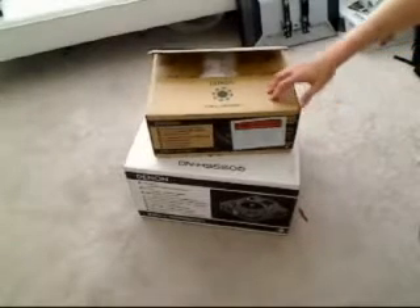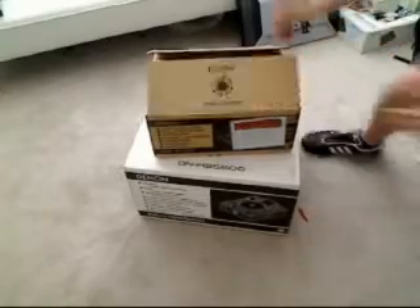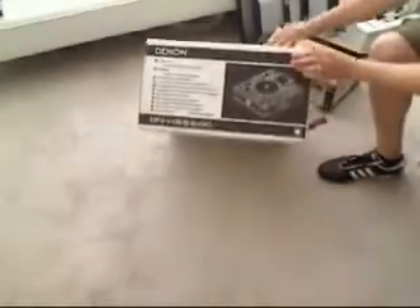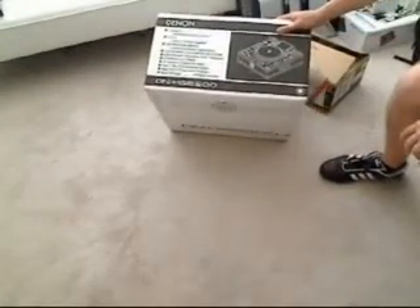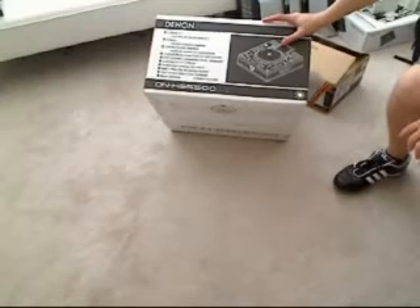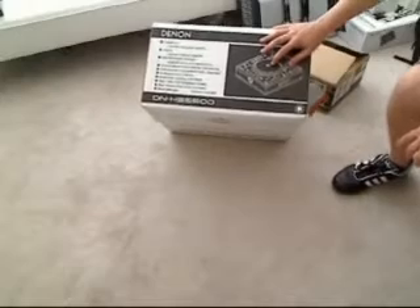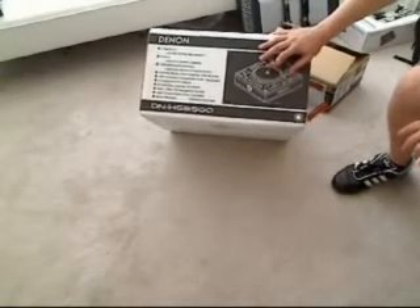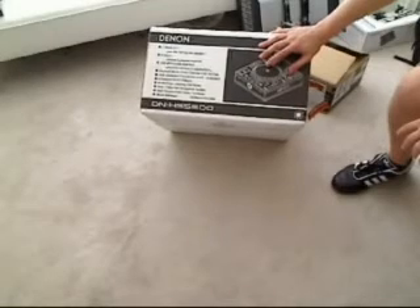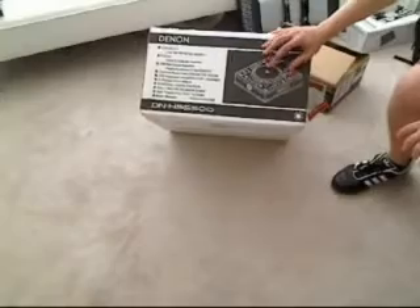This is the Denon DN-X120 — this is the actual two-channel mixer. And then right below that is the real fun guy. This is a dual-deck CD deck with a mini LCD and a true turntable — think like two turntables combined into one that reads external hard drives or reads media off your PC. So let's get to the unboxing.